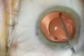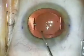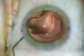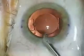Gently position the trailing haptics and loops into the bag, and then turn the lens into the 12-6 o'clock position. Rock the lens back and forth with an instrument to make sure that it's not stuck in the edges of the capsular bag, which can cause anterior vaulting later on.